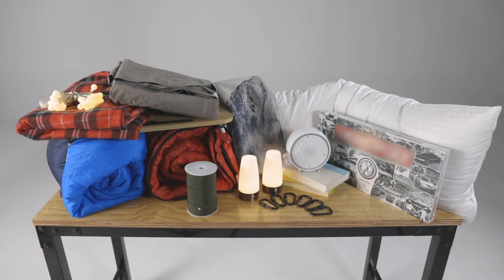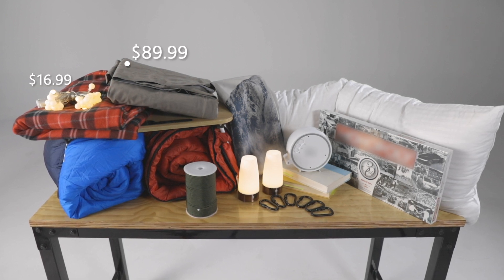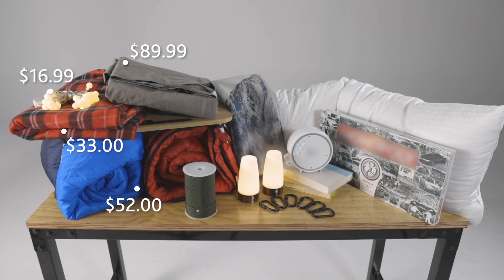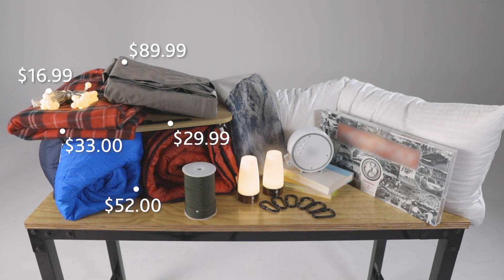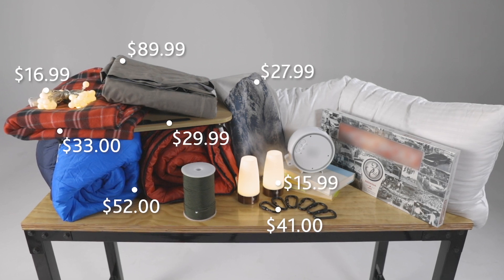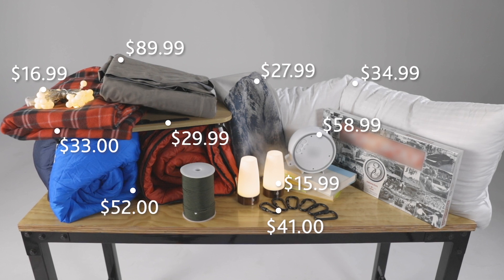Here's what we've got to work with — this is all stuff we found online. We've got an inflatable mattress, a string of battery-powered lights, a couple sleeping bags, a 12-volt heated blanket, a bed table, a shower curtain, some paracord and carabiners, a couple battery-powered LED lamps, a huge body pillow, and an amazing star projector.